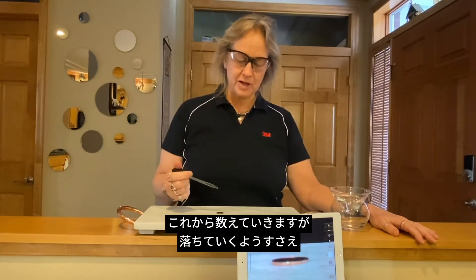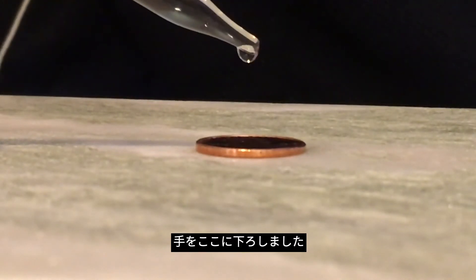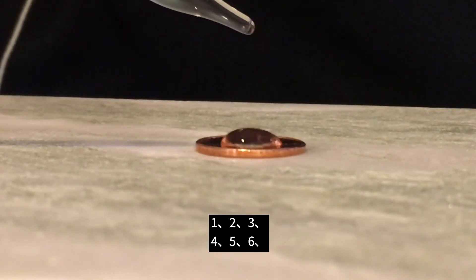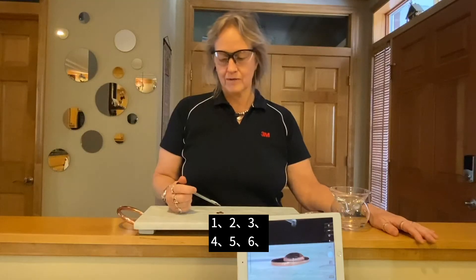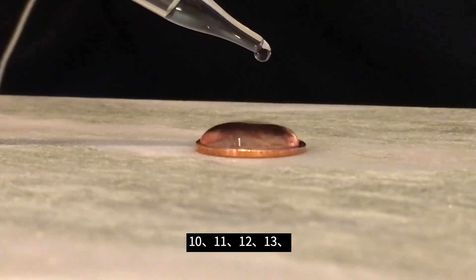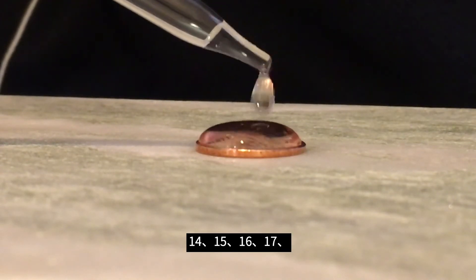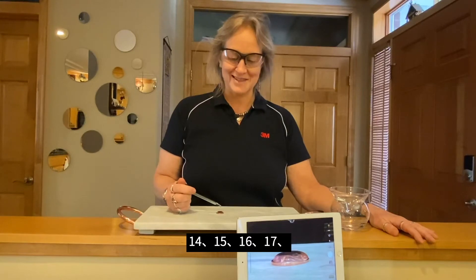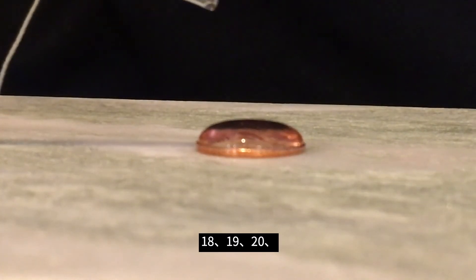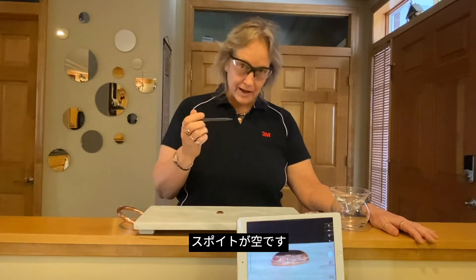So let's see how many Abe Lincoln can hold today for my eyedropper experiment. We're going to count them. Got my hand on the ground here. 1, 2, 3, 4, 5, 6, 7, 8, 9, 10, 11, 12, 13, 14, 15, 16, 17, 18, 19, 20. My eyedropper is empty.